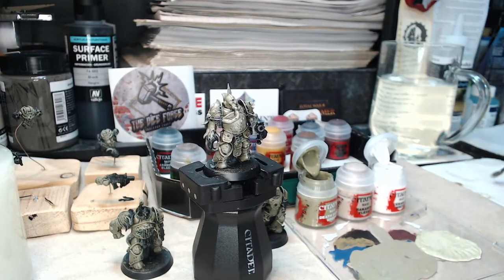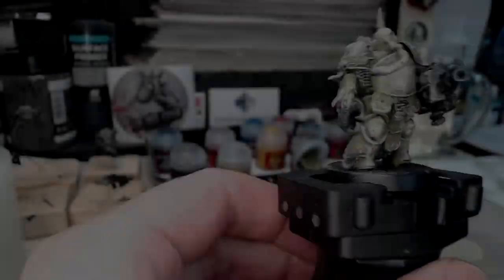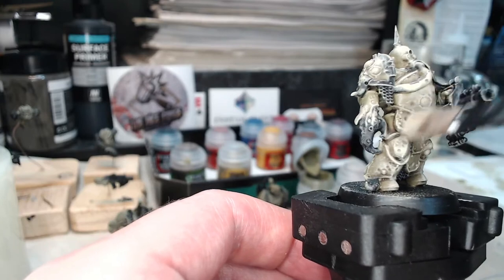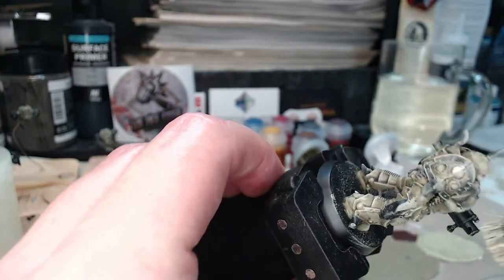Moving on to the lighter color — I've already mixed up Death Guard Green with Ceramite White for the final highlight. You could have left it at the previous stage, it is fairly light, but going over it with this brings it to the same highlighted stage as the previous model. I think it will actually end up slightly lighter because we're doing the dry brushing after using the wash, rather than going over it with wash afterwards which actually dulls it down a little.